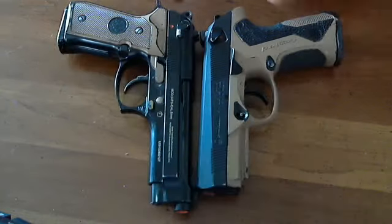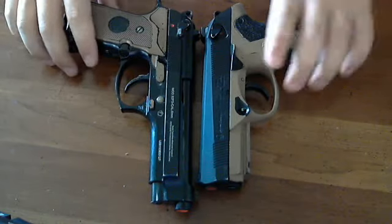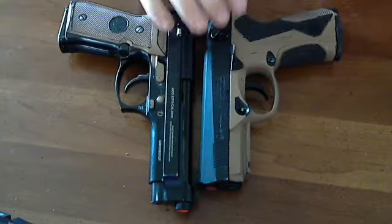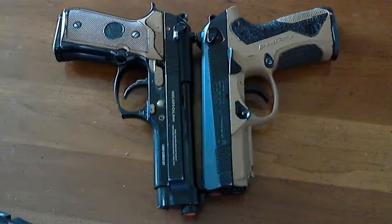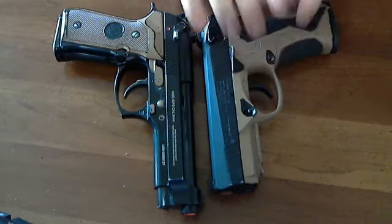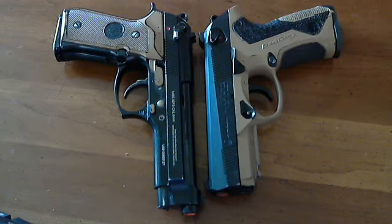The Beretta PX4 is substantially smaller — it's like four inches. This is dubbed the full-size PX4, but if I had a Glock 19 here... By the way, I just ordered a Gen 4 Glock 19 off of Airsoft Global! I'm going to have a comparison with this against the Glock 17 Gen 4, and then another one with the Glock 19 Gen 4. That's going to be really cool.